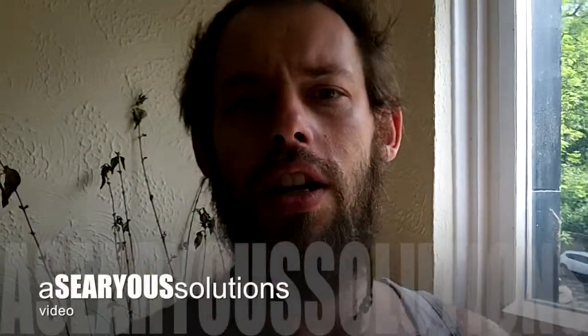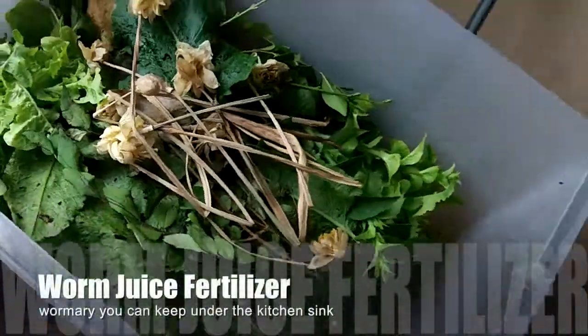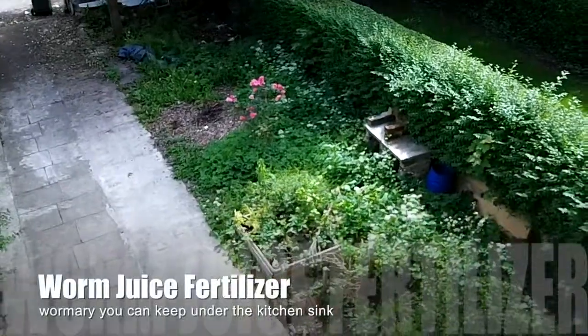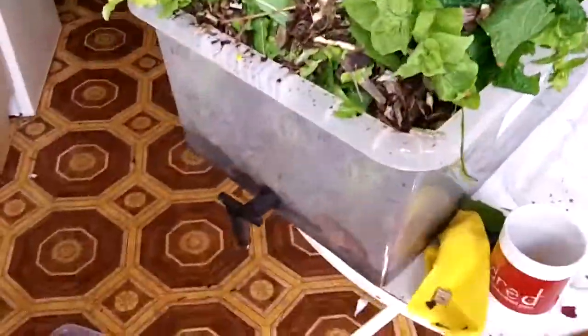Okay, so this is the kitchen wormery fertilizer production project. We've collected some weeds, leaves, bit of grass, some lettuce we've got growing, and some wood chips from the garden. That all goes in with the worms.